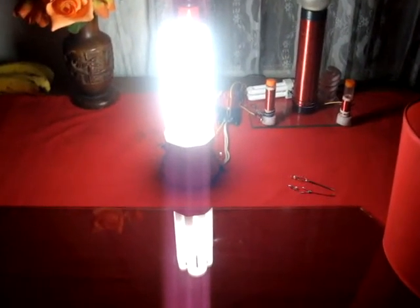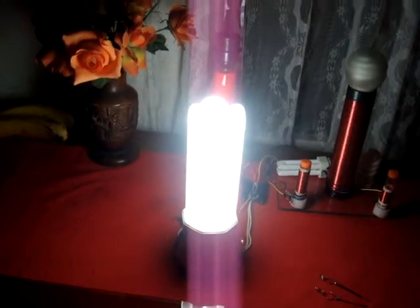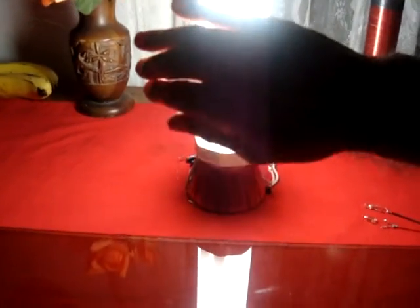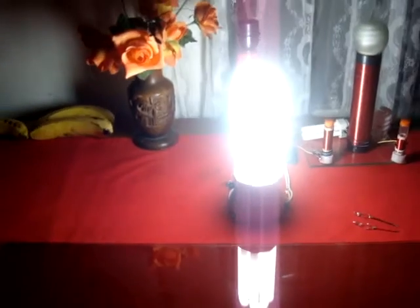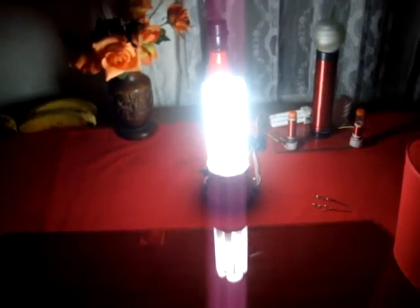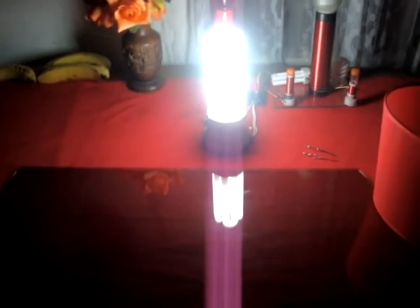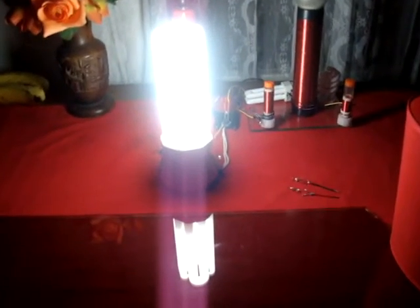I don't know if that's too blinding. Let's see if I can cover it up a little bit. Anyway, it's kind of hard to see without light. I think you get the idea anyway — it works. Other than the winding, I'm pretty happy with it.